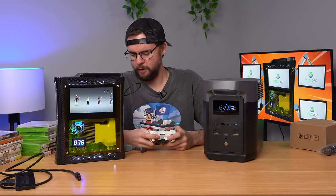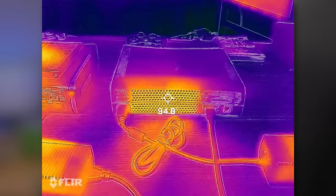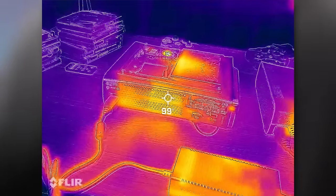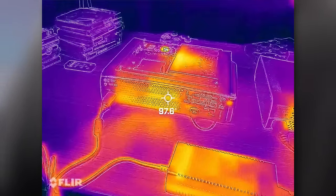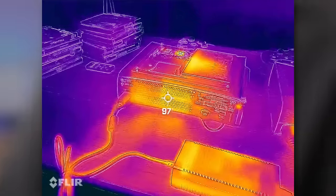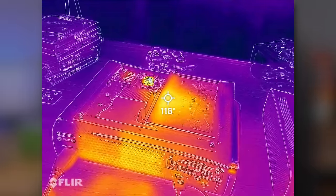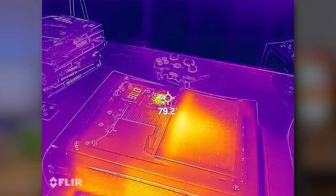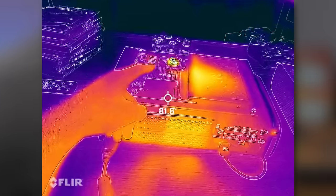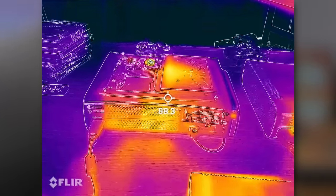Let's do some thermal testing on this console versus a normal 360. On the thermal camera, the normal 360 on the right is putting out about 94 degrees Fahrenheit out the back, while this one is putting out about 99 degrees. It makes sense that it's a little hotter since this modded console has supposedly had its thermal paste replaced, so it should be displacing a little more hot air. We also have heat from the screen on top, and the little fan pushing air out. Just interesting to look at the thermal signature — don't pay attention to where there's glass, since reflectance messes up the thermal reading.